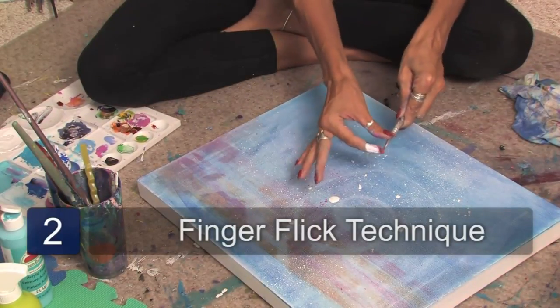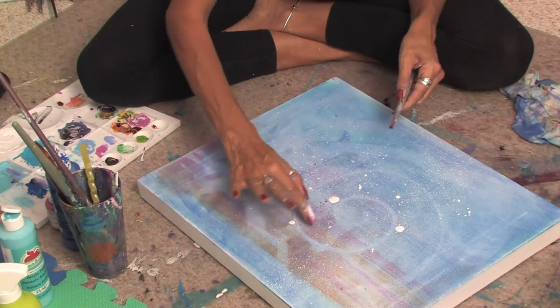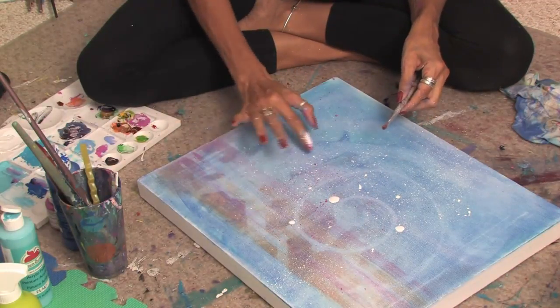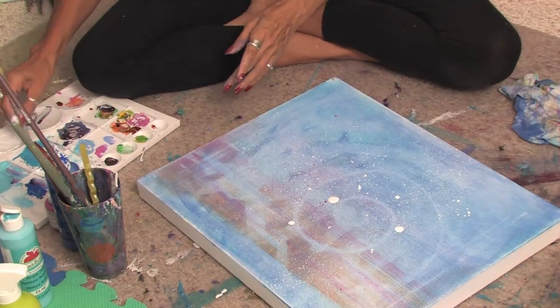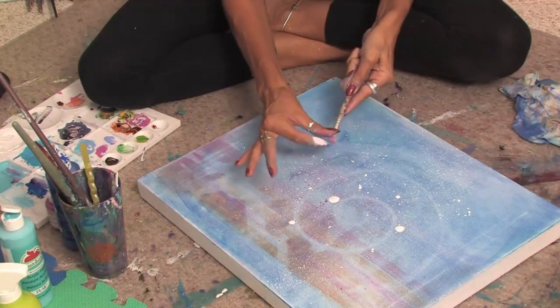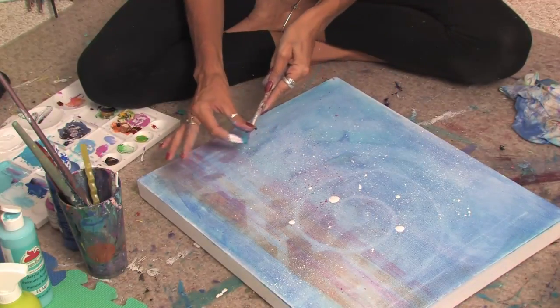You can take your finger and just flick it off the brush — it flickers right onto the canvas and gives a nice cool effect of all the little dots. You can switch back and forth and use different colors, using your finger just to splatter, just like so.